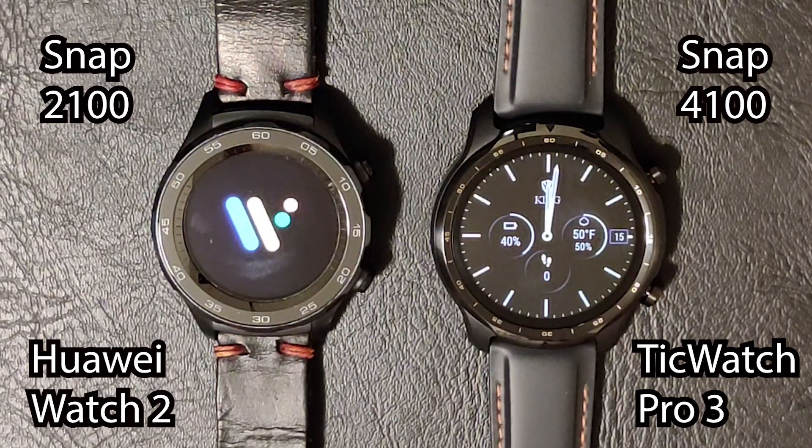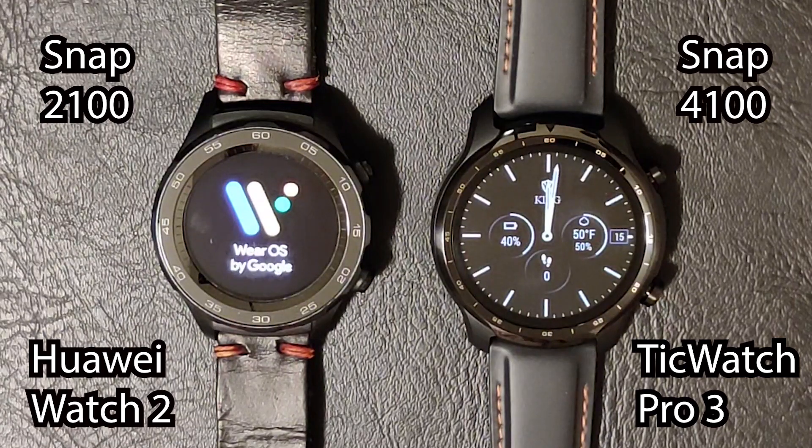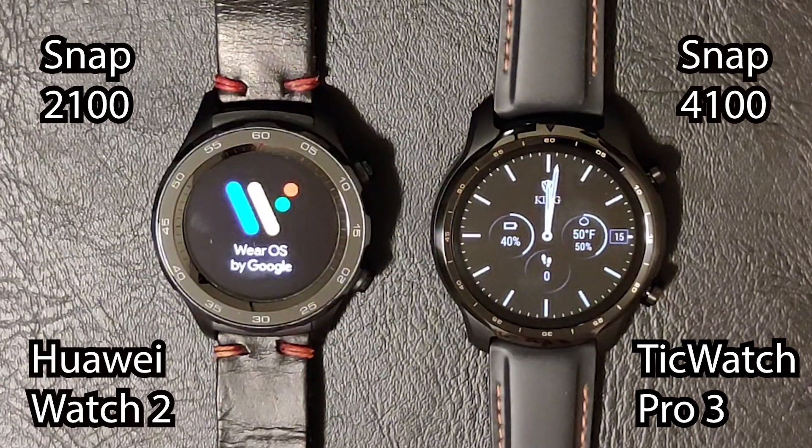Notice just how much quicker the TicWatch booted up than the Huawei Watch 2. Not that it's a huge deal since you're not restarting your watch all the time, but it did take significantly longer for the Huawei Watch 2 to boot up than the TicWatch Pro 3.